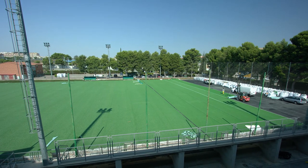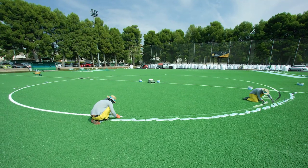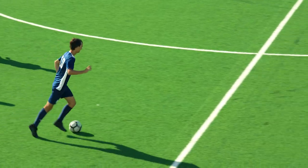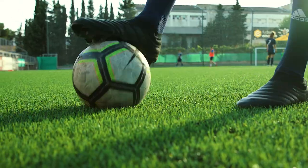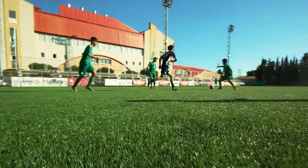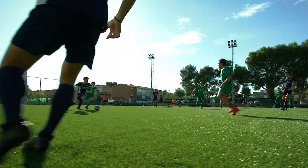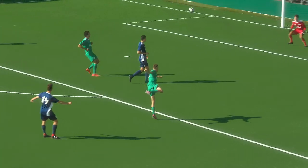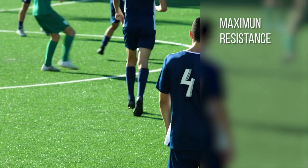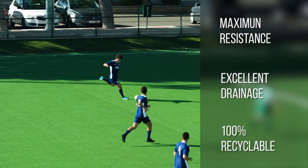Unite artificial turf can be installed following the traditional method for soccer pitches, without any special requirements or additional steps. Soccer requires control, speed, endurance and quality. Unite, the artificial turf system from Mondo, guarantees the best possible playing conditions. In addition to Unite's excellent sport and technical function, as a result of the heat sealing of its double backing, it also features ultra-strong turf fibres, excellent water drainage and 100% recyclability.